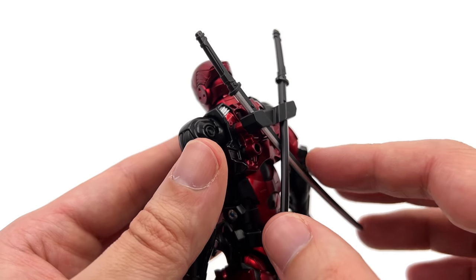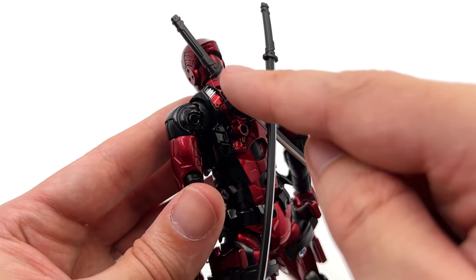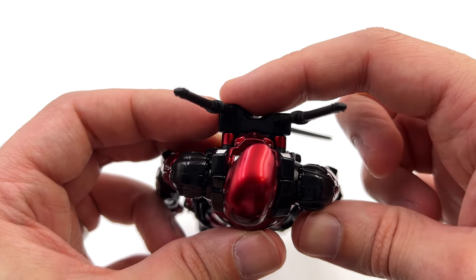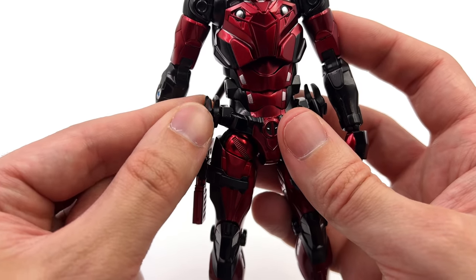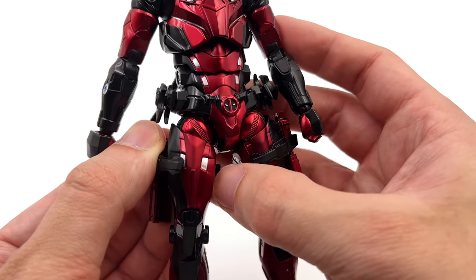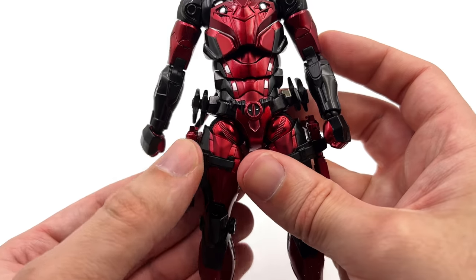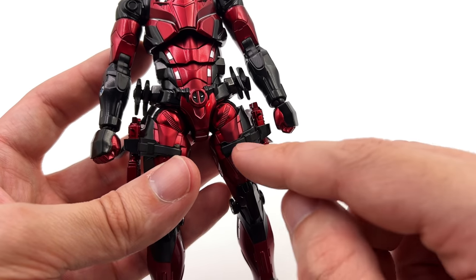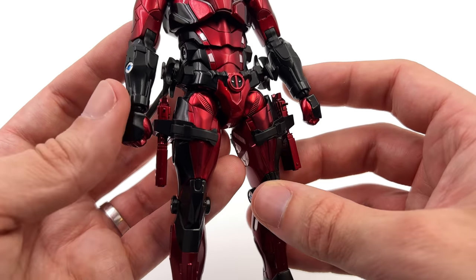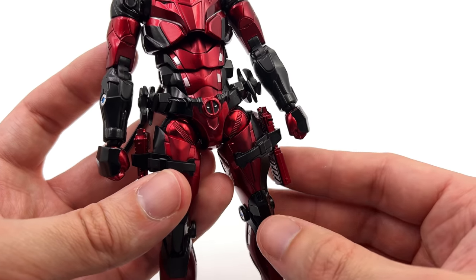Most of this is reused from the other figures in the line, but the new back piece pegs into those port sections and you slide the sword straight in — very simple, it gets the job done, and the swords are staggered so one sits slightly higher than the other. Coming down to the hips, you have storage for his shuriken and firearms, though if you're not a fan of them you can simply remove them. They're a rubbery type clamp that hooks around the detail sections on the legs and doesn't really move around. He also has the classic Deadpool logo as part of his armorized belt, which absolutely had to be there.